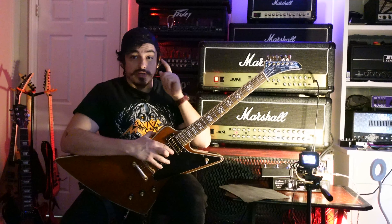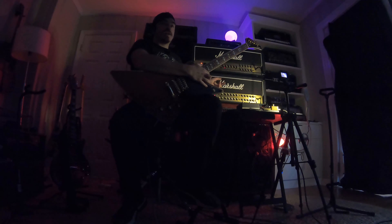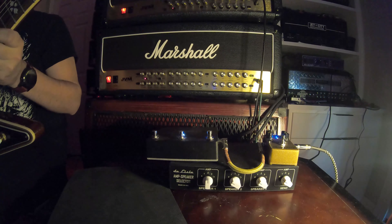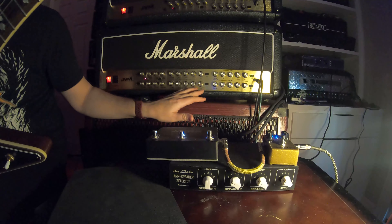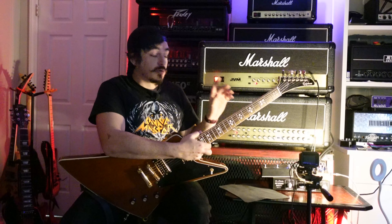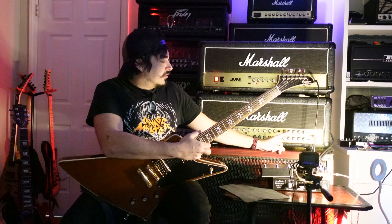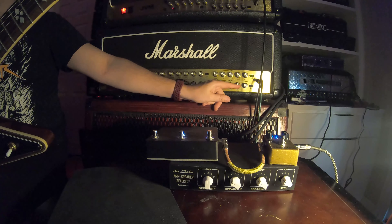Now let's get on to what we're here for. I've been wanting to do this for a while. We've got the 205H up here and the 410H down here. I'm just going to go through each of these channels and see if there is a likeness between them. I've heard that the OD channel on the 205H is a lot like OD channel 2 on the 410H, so we're going to go through and figure that out. We're going to start with the clean channel, which is a clean/crunch. I think they separated it out on the 410H — the clean's up here and the crunch is down here — but we're going to go through all of it.